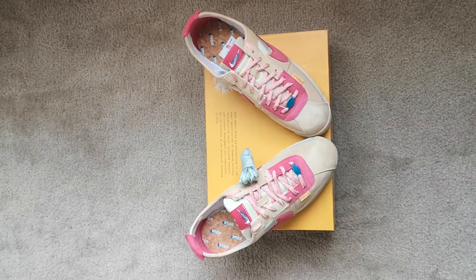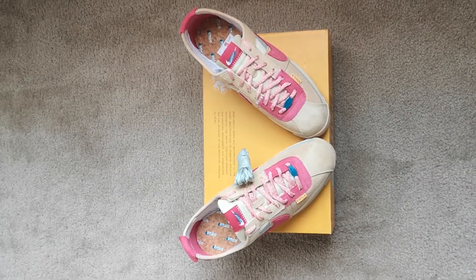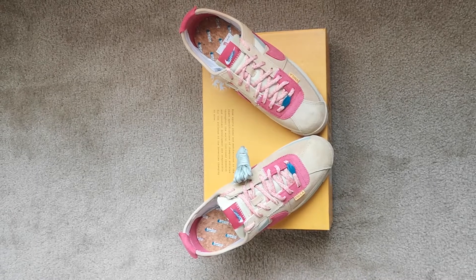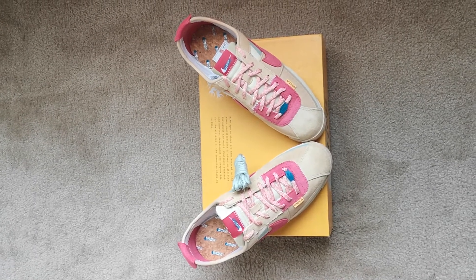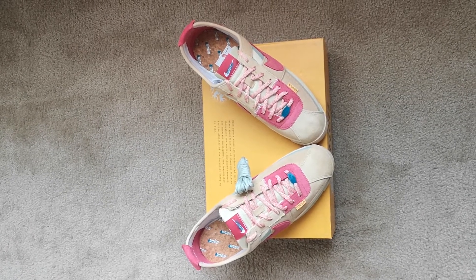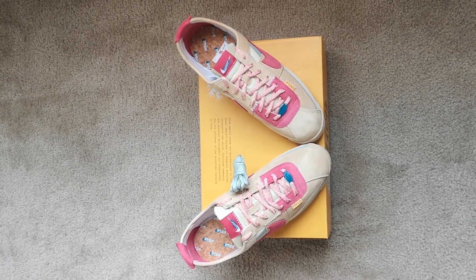That's a Union LA Cortez — good pickup. That's today's pickup. Follow me on Instagram at SingleoStyleC, shop me on Instagram at SingleoStyleC, follow me on TikTok at SingleoStyleC. That's today's pickup — I'm out.